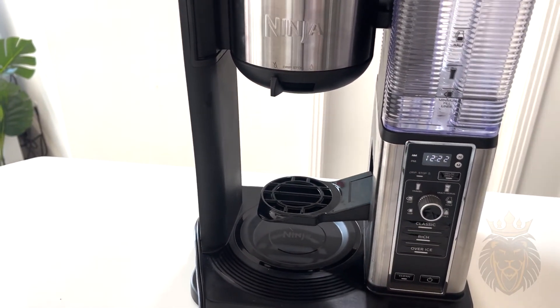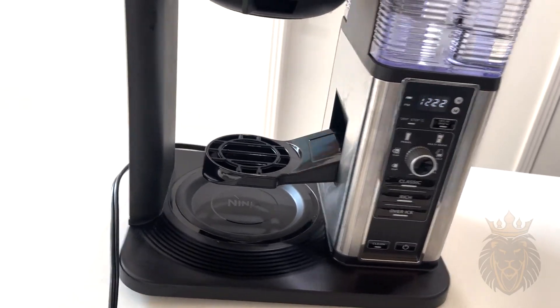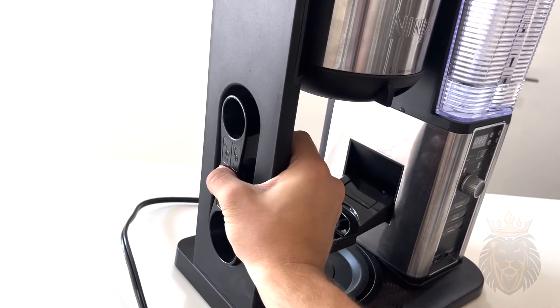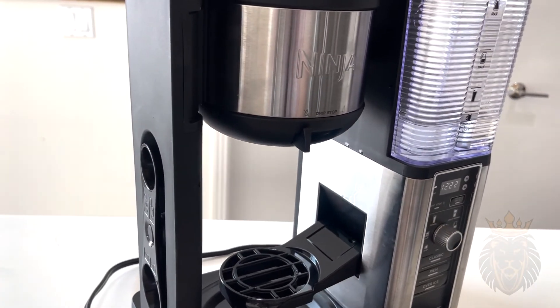On the side right here is what I mentioned earlier — you can take the little scooper and simply attach it like so, and it stays there. It has a nice home, which is awesome.